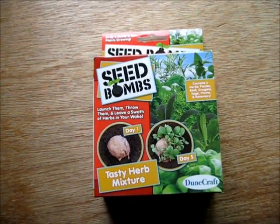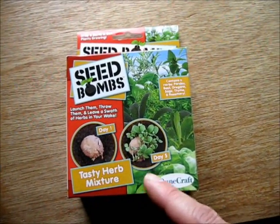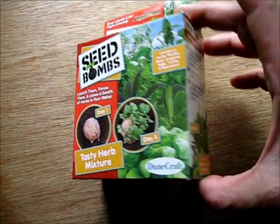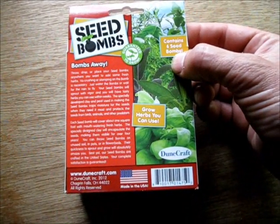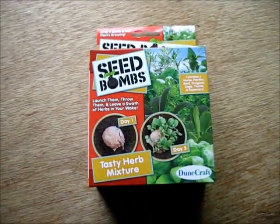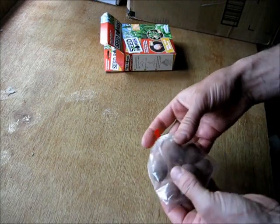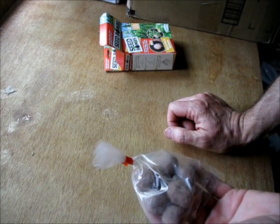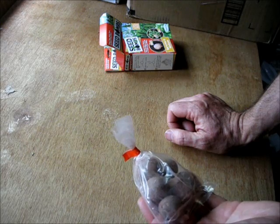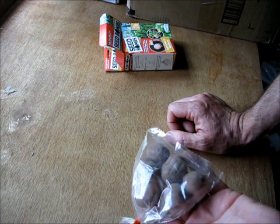I got this seed bomb for a couple dollars at Tractor Supply. It was cheap — I figured I'd give it a try. It's supposed to have these little clay things full of seeds, and you just toss it out during a rainstorm and let it go. It's supposed to grow herbs. It has six seed bombs. And I've got my raised bed garden and my seed bombs and I have rain, so I'm going to go out and try these out. There they are — six clay seed bombs. It says each seed bomb covers one foot of area. I don't see how. It says don't crush, stamp on them, or break them — just toss them out. So I guess I'll find out.